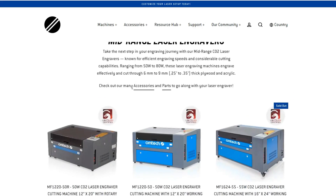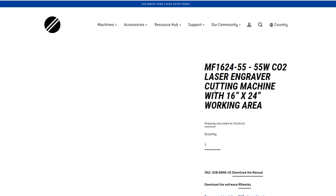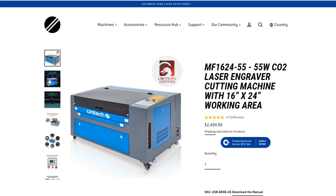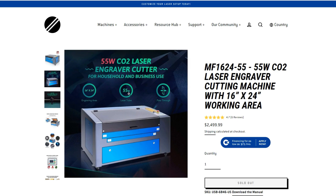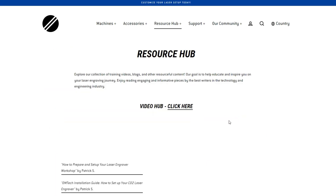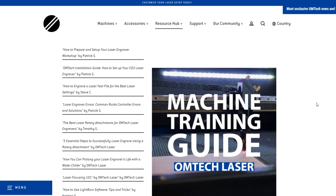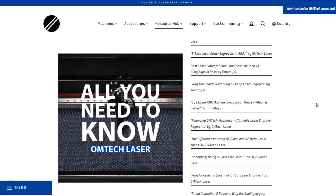That wraps it up for this video. I hope this serves as a great guide to help you pick out the right machine for you. If you have any questions that I did not cover, please let us know down in the comments. There is also a fantastic resource hub available on Omtek's website that can answer a bunch of questions, and of course if you need additional support you can reach out to their support page.